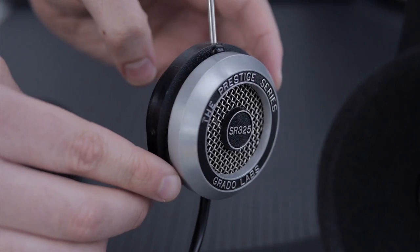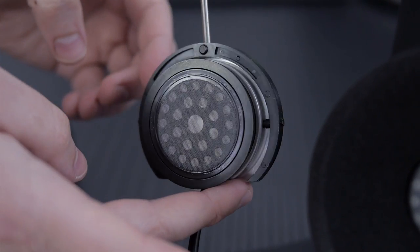It does not pick up fingerprints — there are like no fingerprints on this. It's a miracle. Also, as you can see, these are extremely open on the sides, and when you flip it around and look at it, it's just open everywhere.